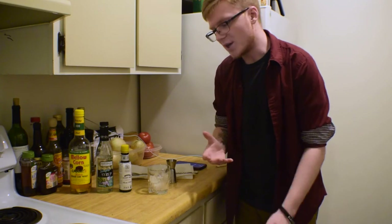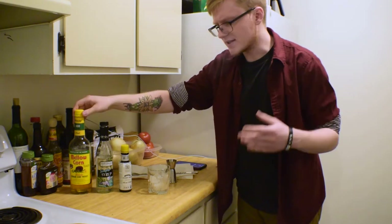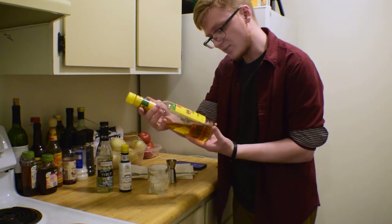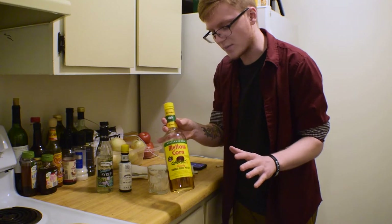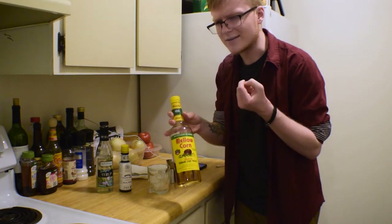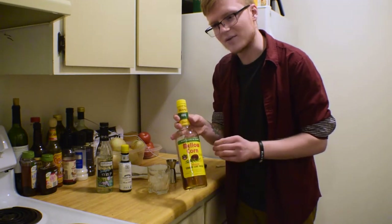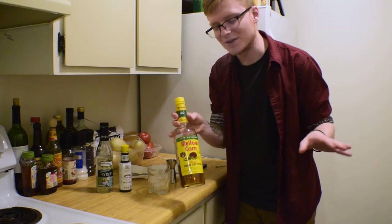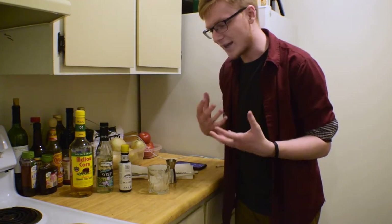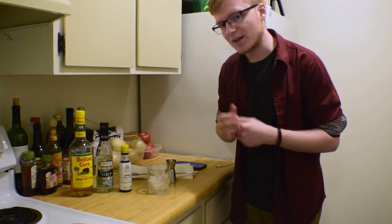Now we're going to take a look at a slightly different interpretation of an Old Fashioned using an ingredient not commonly talked about: corn whiskey. This is Mellow Corn, which is a 100% corn mash whiskey produced by Heaven Hill — a fantastic Bottled in Bond distillery that also produces things like Evan Williams Bottled in Bond and Rittenhouse Rye Whiskey. Notably, it tastes like corn — you're going to get a lot of vegetal, corn-like notes as opposed to a regular bourbon, which is usually wheat-forward. It might not be for everybody, but we're going to try to make an Old Fashioned with it and see how it holds up.